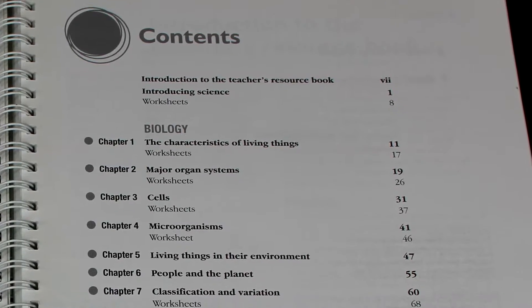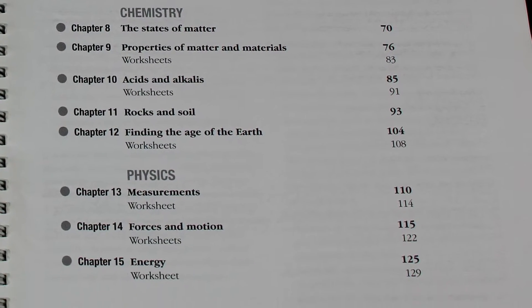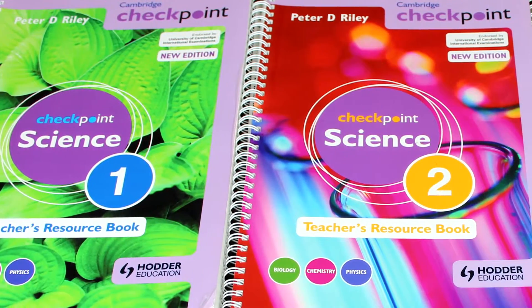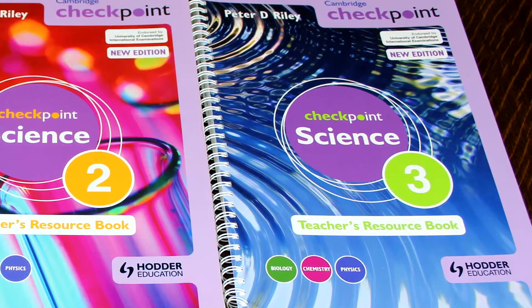The content of the resource book, especially the activity sections, can be used with some flexibility to match your timetable demands and the resources that are available. By working with the student's book and the teacher's resource book, I believe a scheme of work can be mapped out to provide you with a Checkpoint Science course for your school.